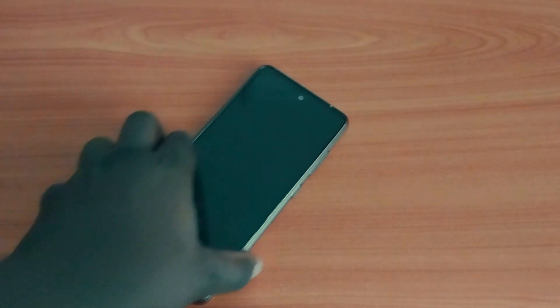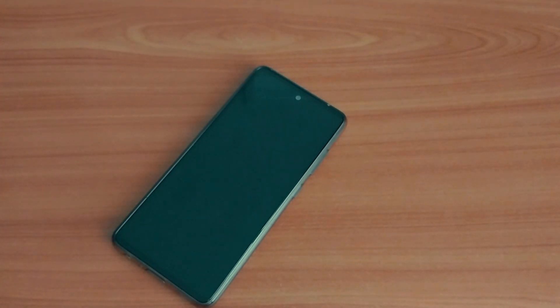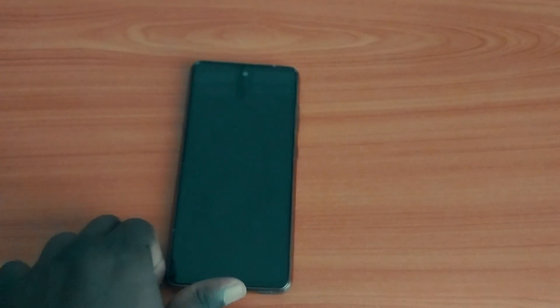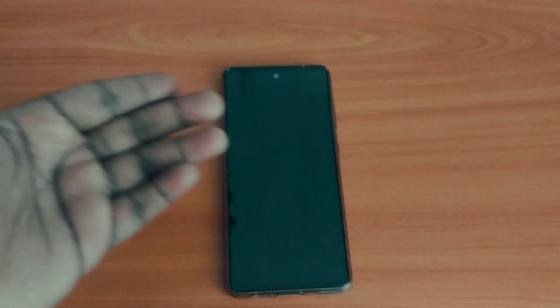I remember it was a regular day and I just got the Samsung Galaxy A52 as a hand-me-down from my relative. It's a decent phone, but I have a whole video coming up on the device since it's a pretty weird and strange device with an interesting twist. So stay tuned for that.